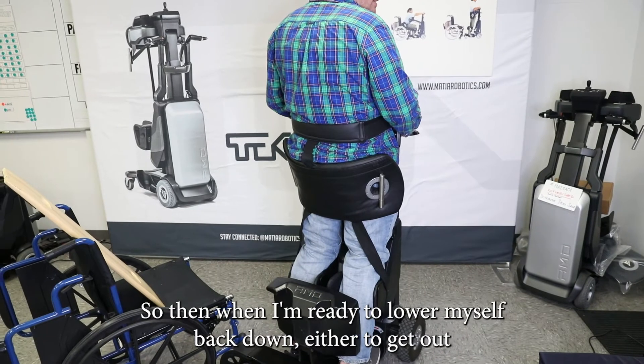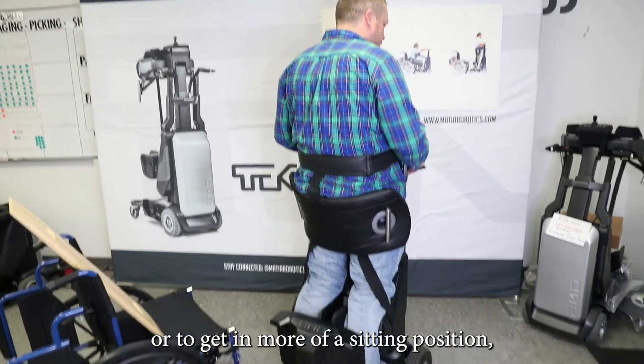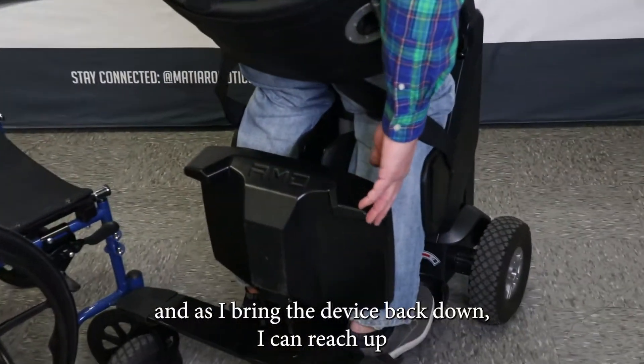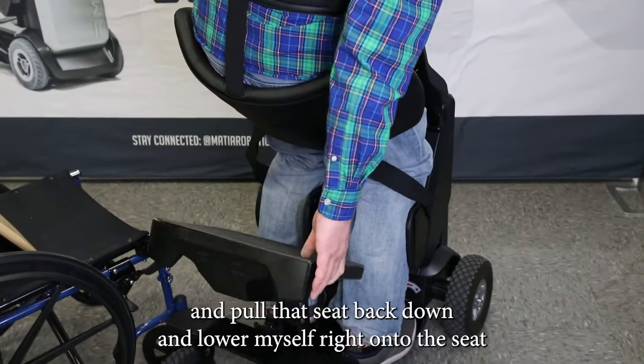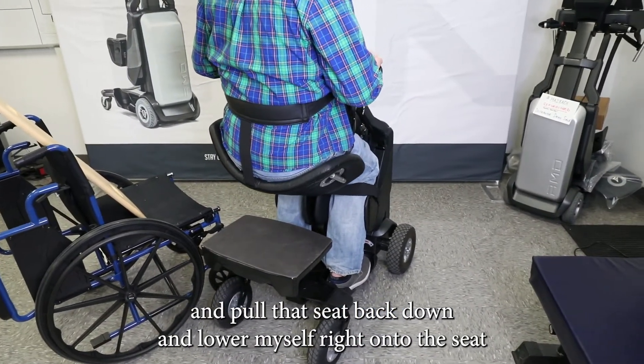When I'm ready to lower myself back down — either to get out or to get into more of a sitting position — as I bring the device back down, I can reach up and pull that seat back down, and then lower myself right onto the seat.